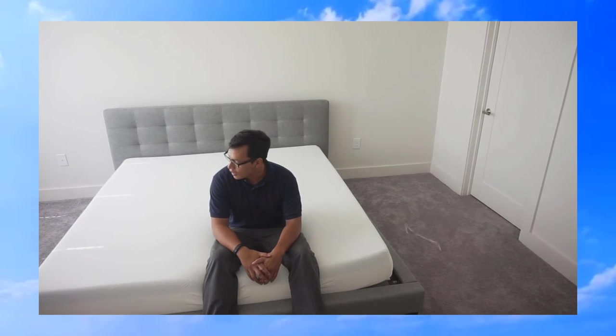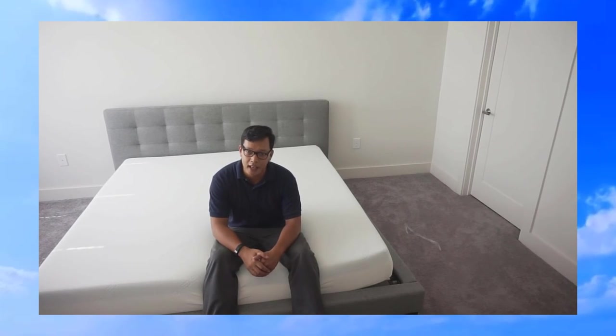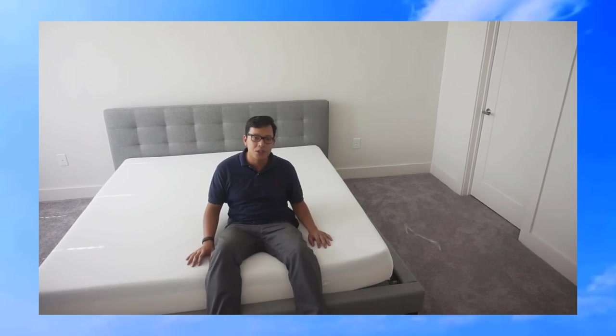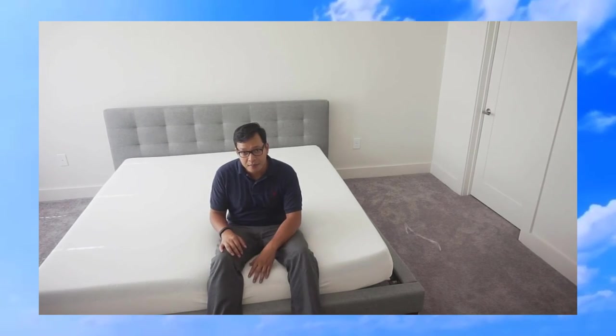I'm looking forward to trying out this mattress for the next several weeks, and if I have any issues I'll be sure to post a video about that. As far as I can tell, this feels like it's going to be a good mattress and it feels like it was a good buy. Thank you for visiting my channel — be sure to check out my other videos, and if you found this video helpful, please like, share, and comment on it. Thank you.